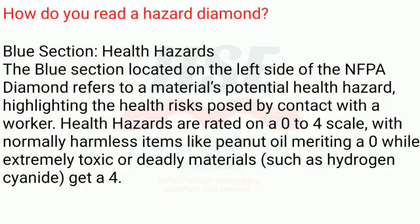Blue section — health hazards. The blue section, located on the left side of the NFPA diamond, refers to a material's potential health hazard, highlighting the health risks posed by contact with a worker. Health hazards are rated on a zero to four scale, with normally harmless items like peanut oil meriting a zero, while extremely toxic or deadly materials such as hydrogen cyanide get a four.